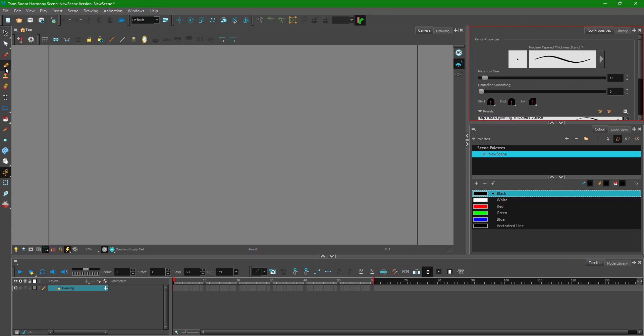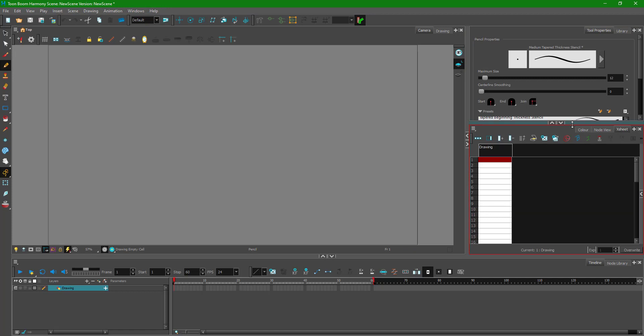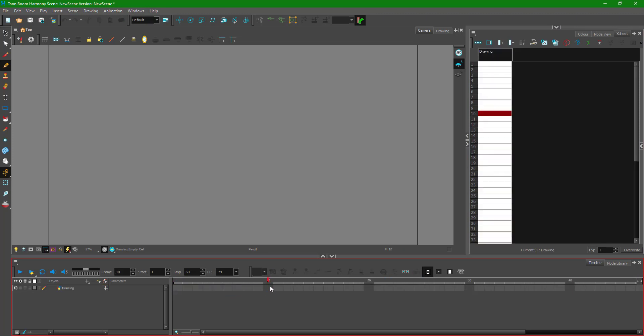The pencil tool is selected. To make frame-by-frame animation easier, I'm going to open up the Xsheet as well. I'll go to Windows and open the Xsheet from there. I'm also going to zoom in the timeline a bit, and I'll make something like a 10-frame animation.